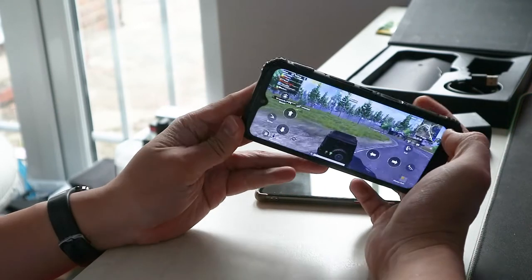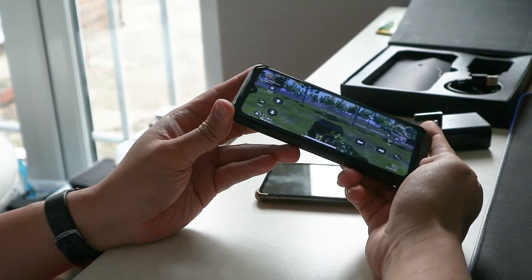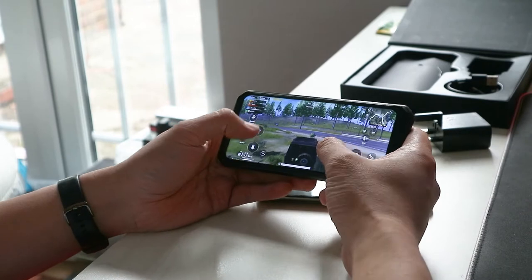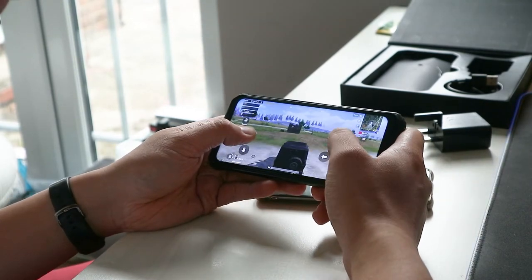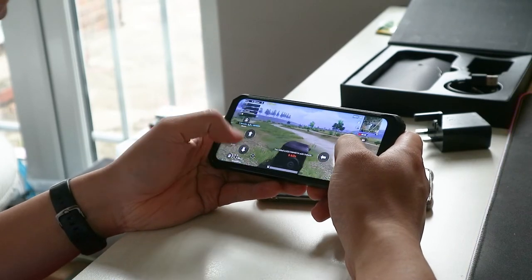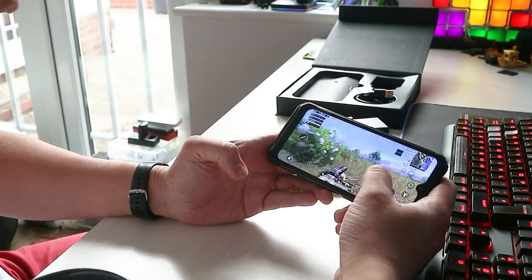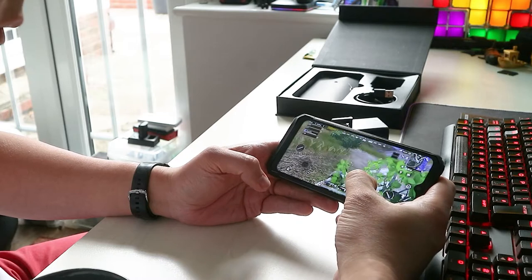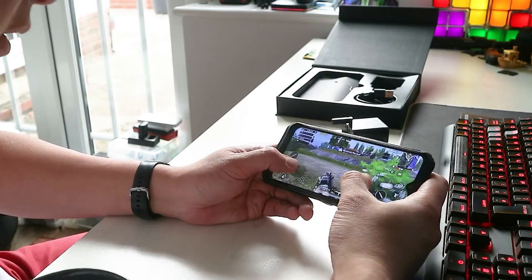The viewing angle is not perfect so you can't really see very deeply at an angle, but overall it's actually pretty decent. Because of the fast CPU and graphics there's not really any lag at all, so it's perfectly playable even with the most graphically demanding games on the market.